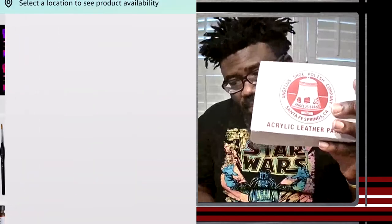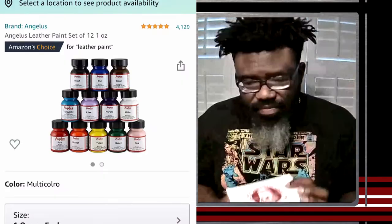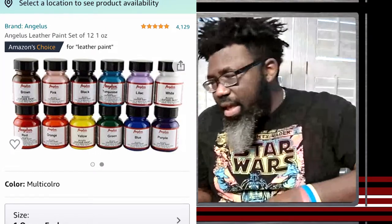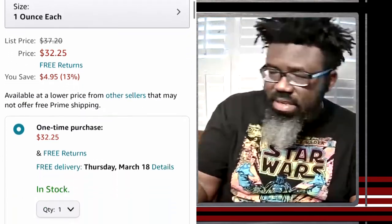While researching on Amazon, Coach Hill came across a brand called Angelus — acrylic leather paint. He's been using them ever since. They have their own website but it's easier and faster to order from Amazon, unless he's looking for a specific color. He found the paint extremely versatile.